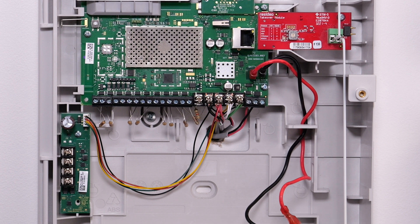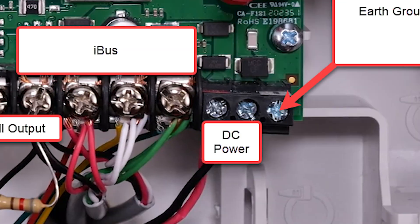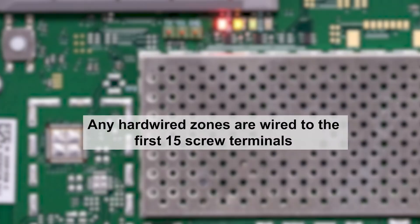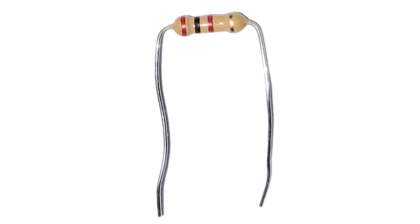Now that we have the modules in place, let's look at the screw terminals on the board. Starting from left to right, you have the zones, bell output, iBus, power, and earth ground. Any hard-wired zones are wired to the first 15 screw terminals. Zone 1 is the connection for two-wire smokes, and these terminals support up to 16 two-wire smokes. When the zones are programmed for end-of-line resistor, they must have a 2K — red, black, and red — resistor at the end of the wiring.